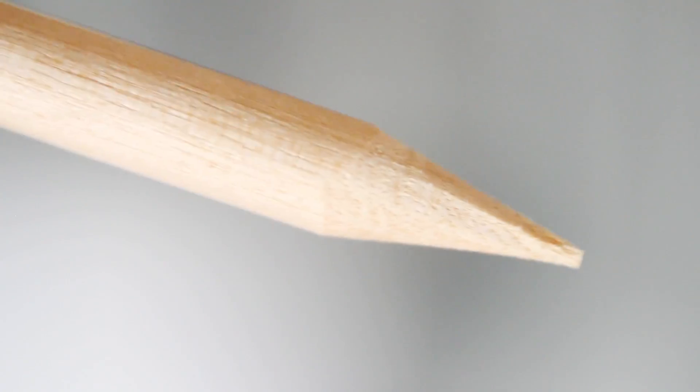For this project, you'll need to start with a wooden dowel that is about the width of a pencil. Grab a pencil sharpener and sharpen the dowel until the end looks like a pencil.